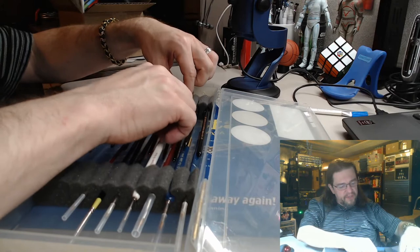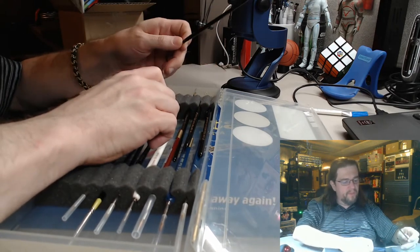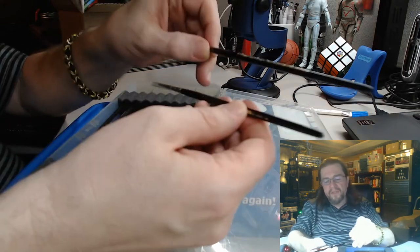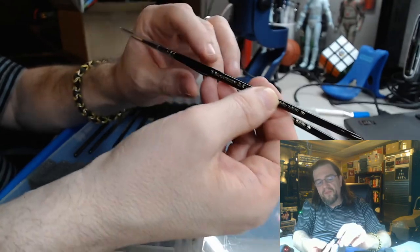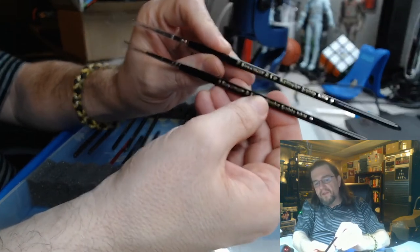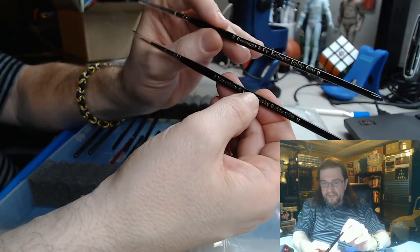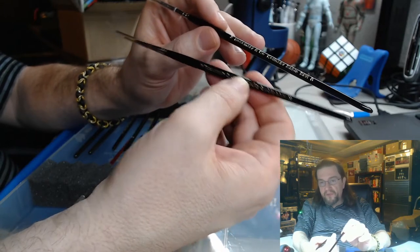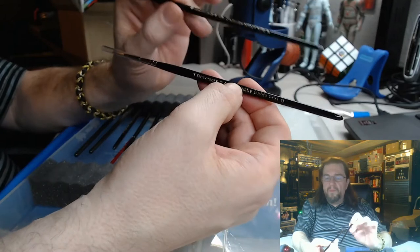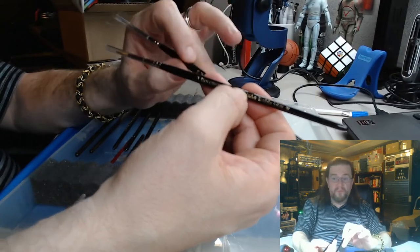Another series I recommend — because I have used these a little bit — is Sir Astro switched them because the tips were not as fine. These are the series 8 from Rosemary and Co. I definitely recommend three sizes for these rounds: a size 2, a size 1, and a size 0. Most painters are skilled enough to be able to use a size 2 throughout everything.